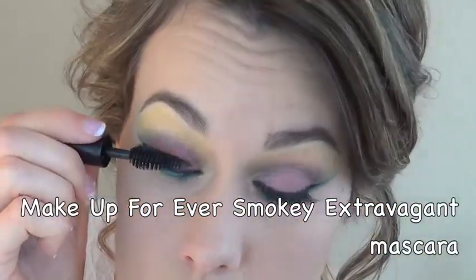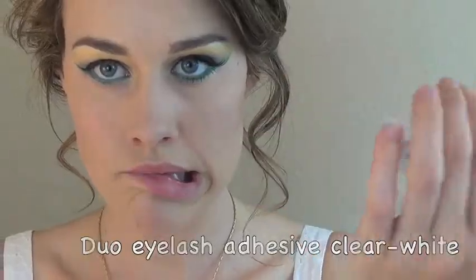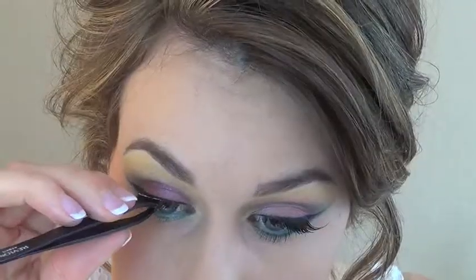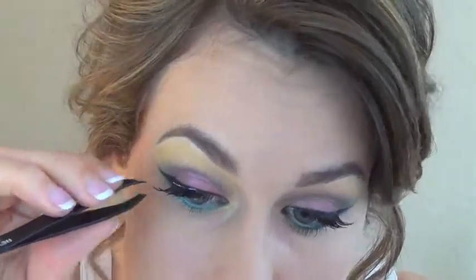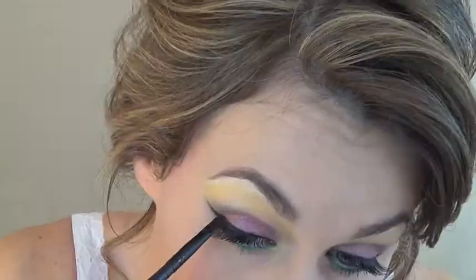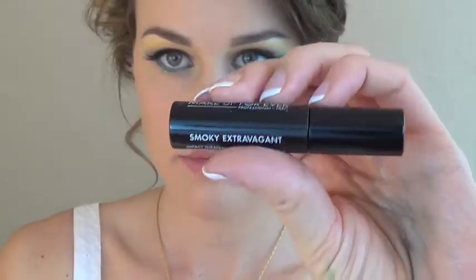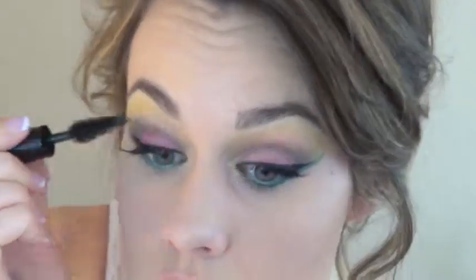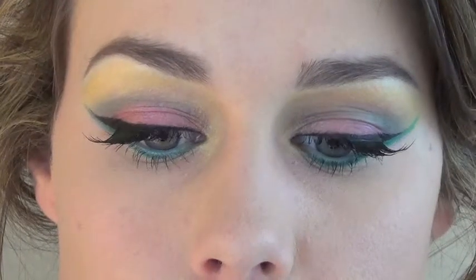I'm going to do one little coat of the Makeup Forever Smoky Extravagant mascara — which I really like, by the way — and then I'll be applying these Ardell accent lashes just to the outer third of my upper lash line with my Duo eyelash adhesive. These little guys add so much to this look; they make my eyes look amazing. Once the glue dries, I'm taking that same eyeliner brush and the L'Oreal lacquer liner to cover up anything you can still see of the glue or the base of the lashes. Then we apply one more coat of the Makeup Forever Smoky Extravagant mascara to tie everything together, blend all the natural lashes with the accent lashes, and finish off those bottom lashes.